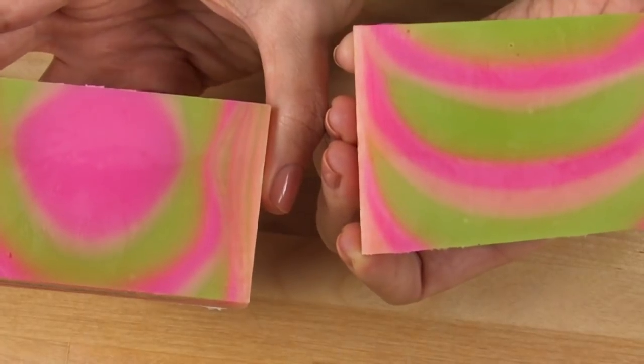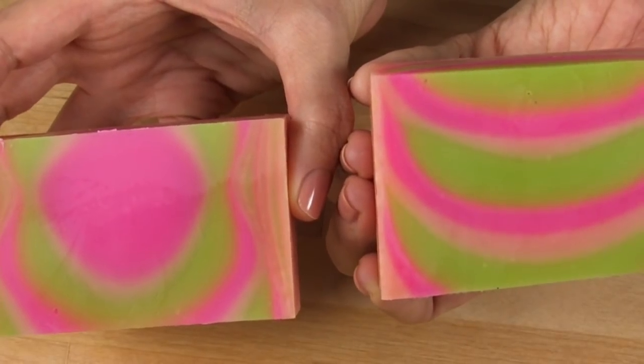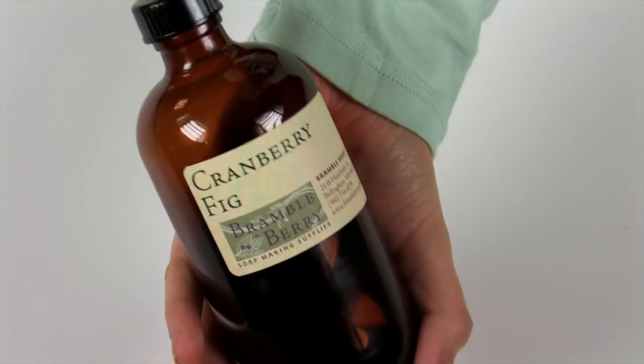Today we're going to be working on the ever popular funnel pour technique. It makes an incredibly unique bar of soap for each and every cut, and I can't wait to show you my special secret cut to really make all the colors and the design pop. We'll be working with a five pound batch of soap and a fragrance oil that doesn't accelerate trace. I'm going to be using Cranberry Fake from BrambleBerry.com. Use whatever fragrance you want, but make sure nothing hinky goes on with that fragrance because you need a lot of time to work with this batch. We're going to split it into three colors and pour in alternate colors through a funnel.